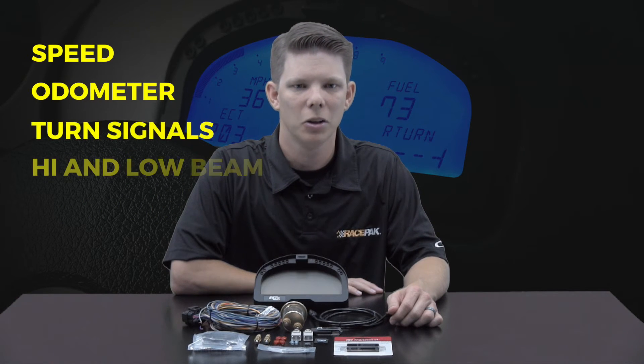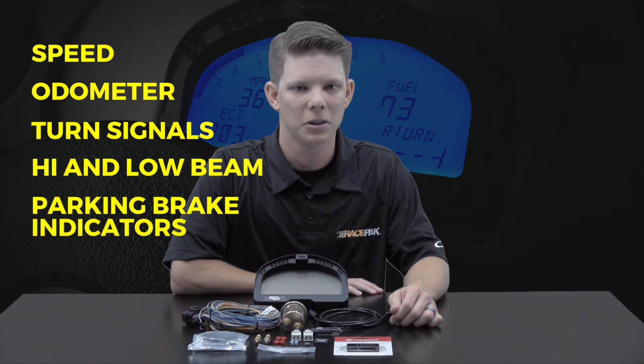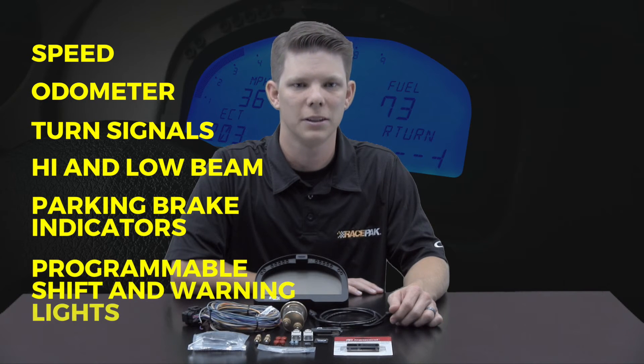Standard data such as speed, odometer, turn signals, high and low beam, and parking brake indicators are displayed along with programmable shift lights and warning lights.